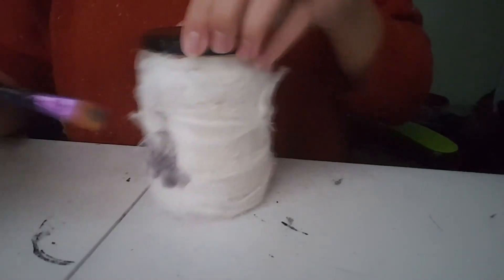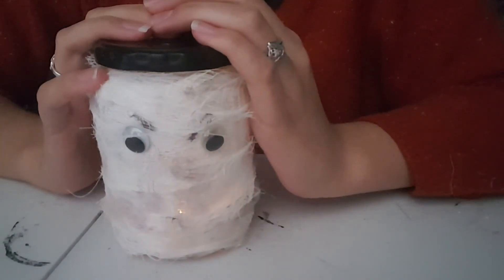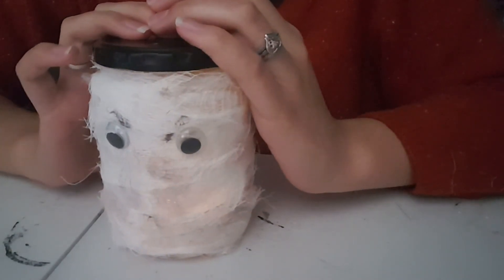Once the paint and water mixture is dry from dirtying up your little jar, you can place a tea light inside and your little mummy jar glows.